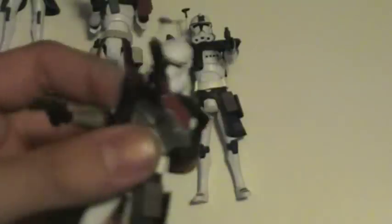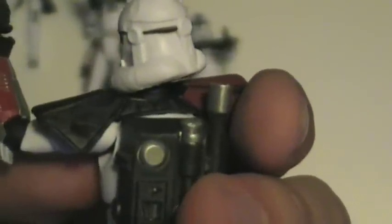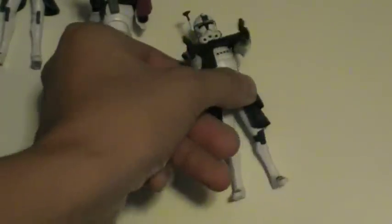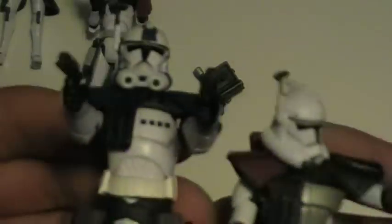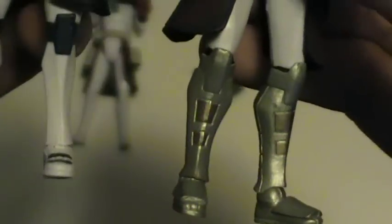And finally, you have the red Arc Trooper. He's very similar to the blue one. Only differences are the obvious color, and he also has additional armor. For comparison, here's the blue one — the red one has more chest armor and more leg armor as well, like on the feet and the shins.